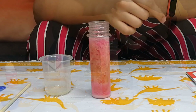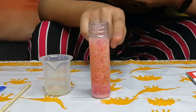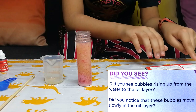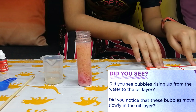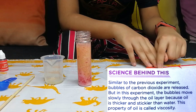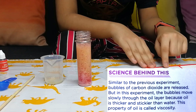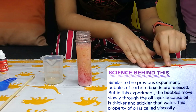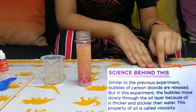This is the underwater volcano! Did you see bubbles rising up from the water to the oil layer? Did you notice that these bubbles move slowly in the oil layer? Science behind this: Similar to the previous experiment, bubbles of carbon dioxide are released. But in this experiment the bubbles move slowly through the oil layer because oil is thicker and stickier than water. This property of oil is called viscosity.